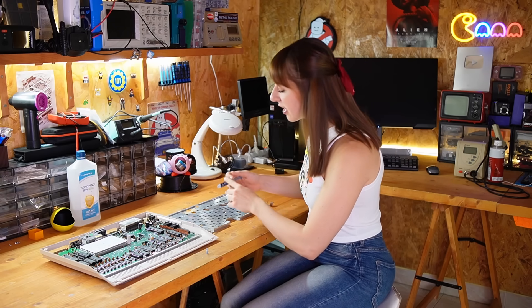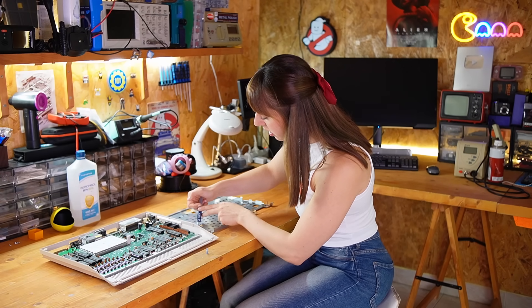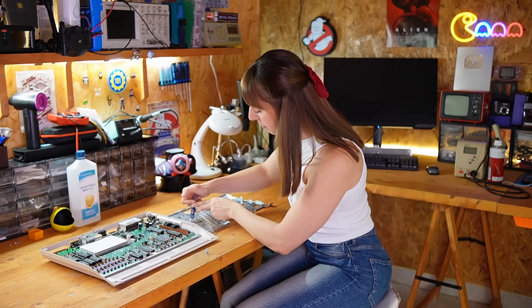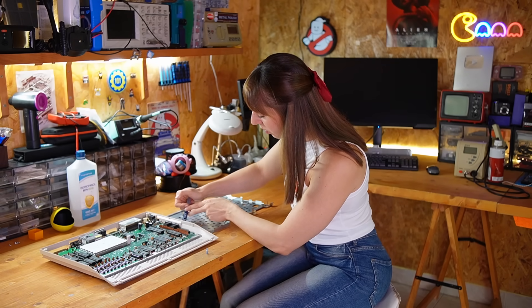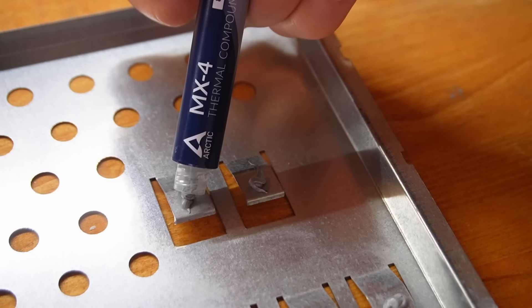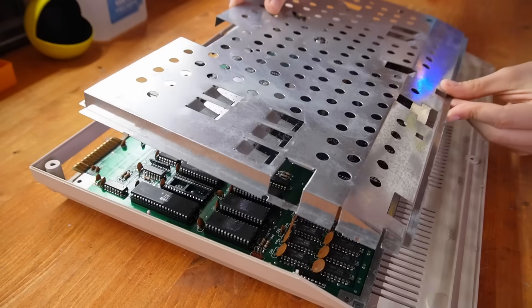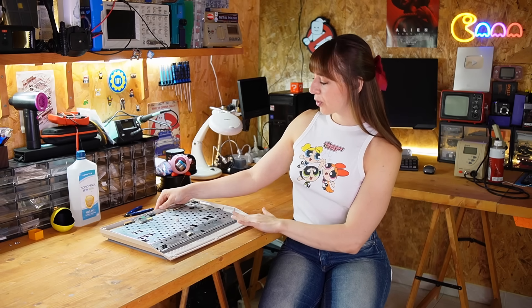Now that everything is clean, I'm going to replace the thermal paste. It's always hard to put the right amount — it always looks like too much. Now all I have to do is put this part back. I took care of everything that looked like it could have a problem. I also checked the back of the board to see if maybe some solder joints were in bad shape, but I didn't find anything strange apart from some blobs of solder.